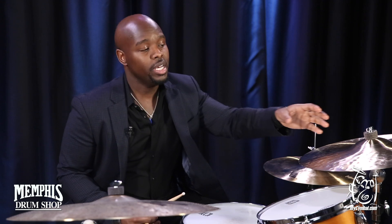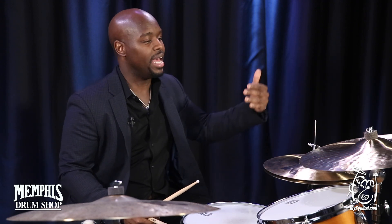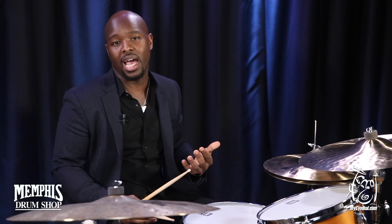Lastly, when you deal with the bell of this cymbal, in my opinion, it has a very pronounced bell. So if you want to use different textures between the hi-hat and the cymbal and really try to create a new kind of tapestry in the music, this cymbal is giving you all of that, and can give you more.